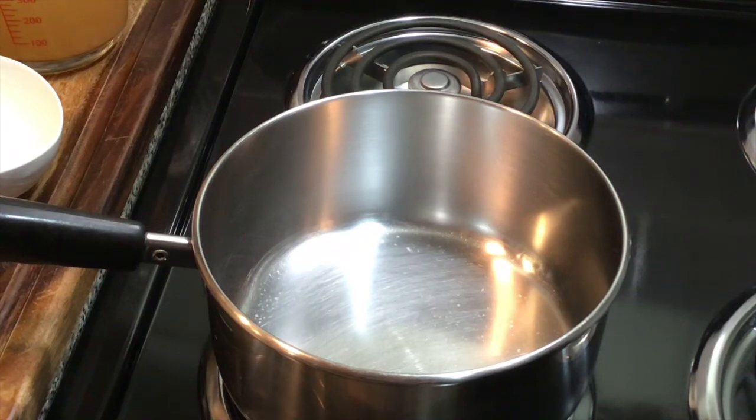Hello everyone and welcome! Today I am going to be showing you how I make my roux, or turkey gravy, for my turkey breast roulade. My pot is on medium heat and I'm going to start by melting my butter — let's get started.